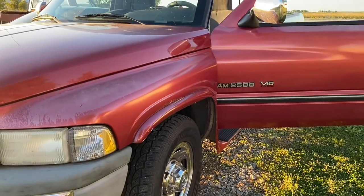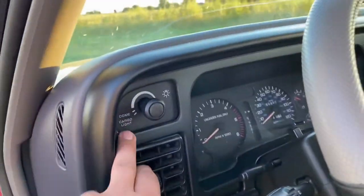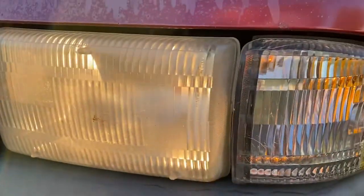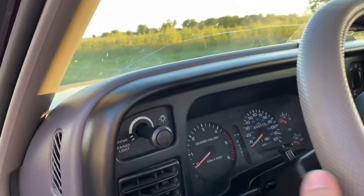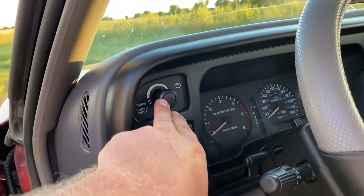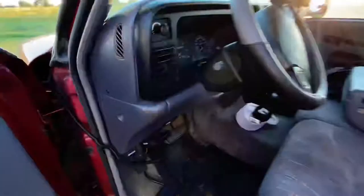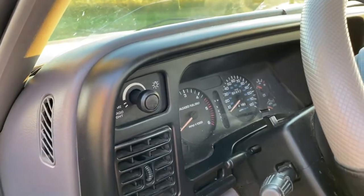Hey guys, welcome back to another video on the Project Auto YouTube channel. In today's video we're going to show you how to replace the headlight switch on this '97 Dodge Ram. The reason we're replacing it is because when you pull the headlight switch out, sometimes the headlights will turn off and on, and you have to keep jiggling it. That's not good while driving at night, so we're going to try to fix this by replacing the switch.